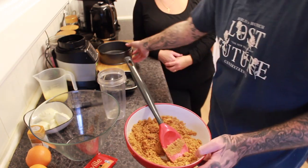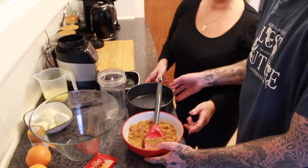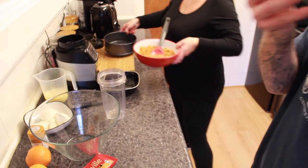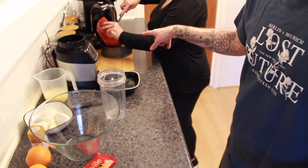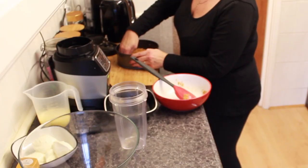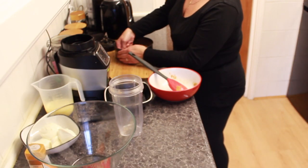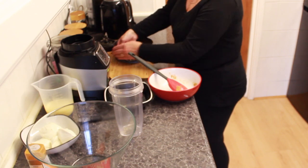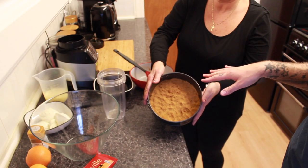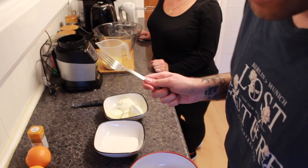Once all the biscuits are covered in the butter, put it over into your greased tin. Mum's just going to pat it down into the tin so it makes a hard bottom. I always use my knuckles — you get into the corners easier that way. Chefs probably won't appreciate that, but who cares. Once it's nicely patted down, put that in the fridge for about 20 minutes.